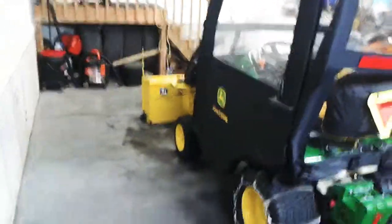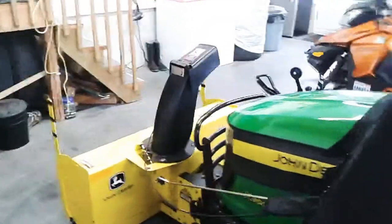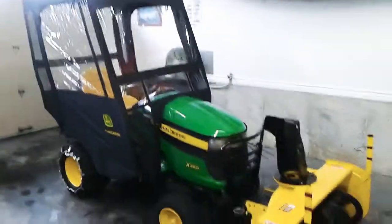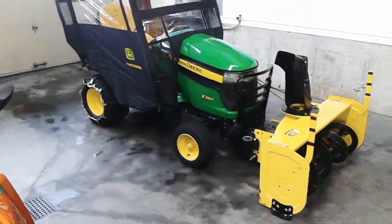So you can see the roofline of it — it's a really nice improvement to the machine in wintertime for doing work outside. I'm really happy with it and I hope this video helps you out to make your choice on purchasing a cab for your little John Deere. Have a great day, bye for now.